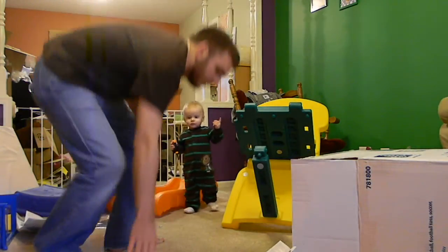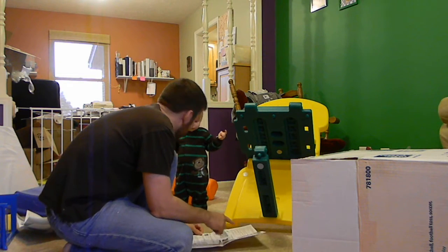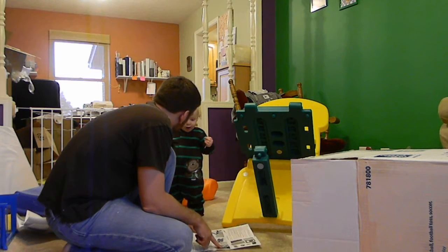Alright, let's read the instructions. Put part C into part A. And we snapped it. So we gotta flip it over now.